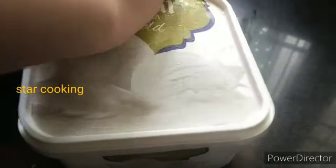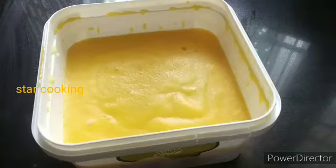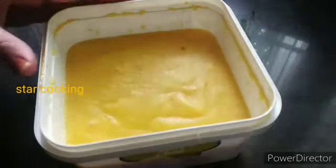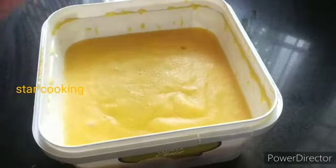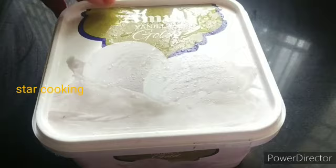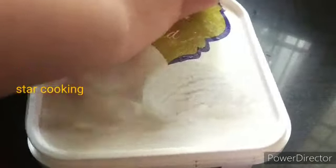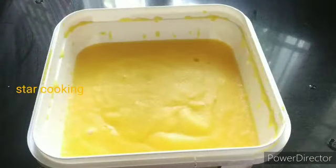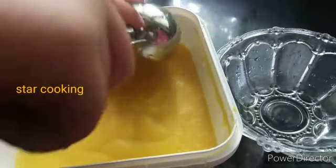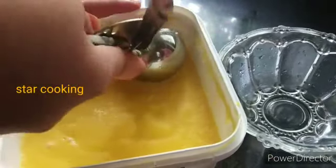Now we are going to freeze the ice cream. We will be able to set this for 10 minutes. We will cook the ice cream and let it set.